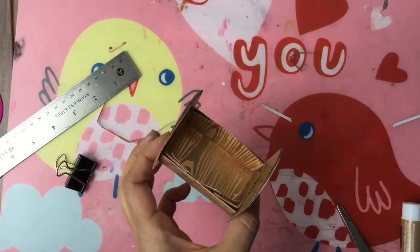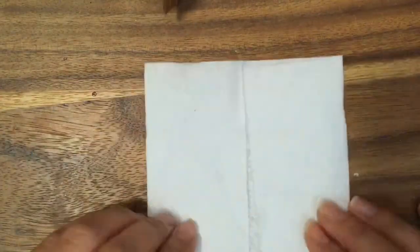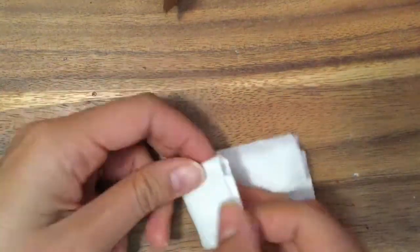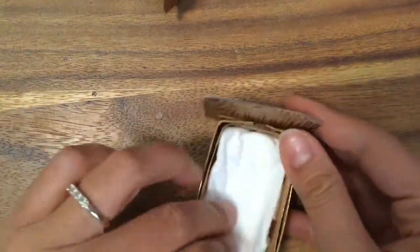I'm going to try to make a little blanket for the inside. All I'm going to do is take some toilet paper — you can use tissues or coffee filters, or whatever little scrap pieces of fabric you have. Just fold it up nicely like this, fold it in here, and tuck it inside so it's nice and cozy.